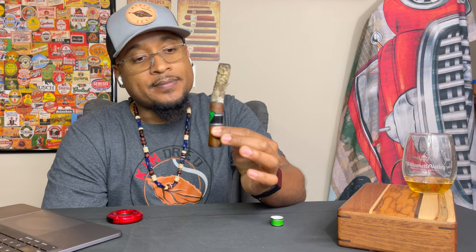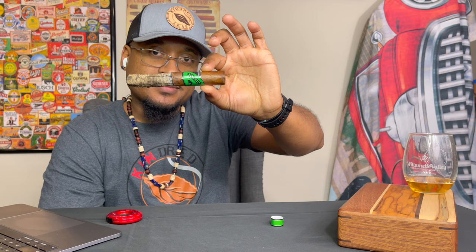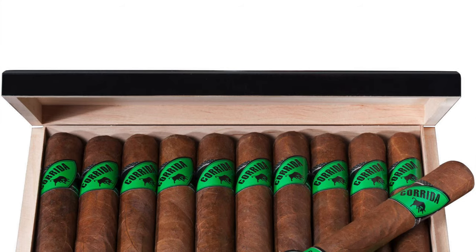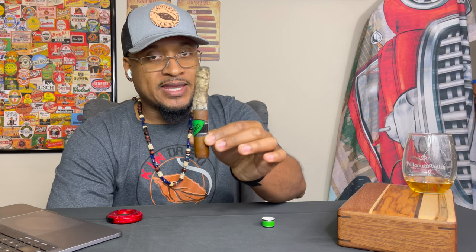A stick I would keep in my humidor for sure. And if you didn't know, the Corita means bullfight — interesting, right? Look at that — perfect. I'm going to keep smoking this down and enjoy the rest of this cigar. Thank you again for joining me today in this cigar review of the Corita Brazil from Villager. Thank you for watching, and remember, be kind to one another and be kindred in the leaf. Until next time, we'll see you again.